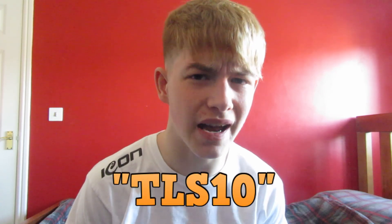Alright, welcome back to a brand new video. I've got something extremely good to announce — I have a sponsorship with Fatal Grips. If you want to order anything from Fatal Grips, they do controller skins, rubber grips for your L2 and R2, control freaks to make your aim better, and some other accessories as well.